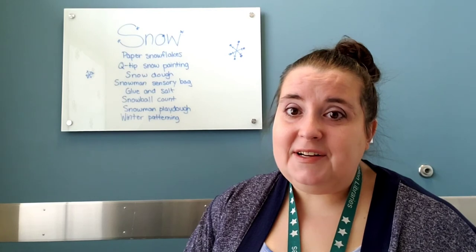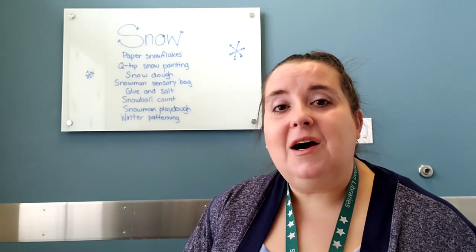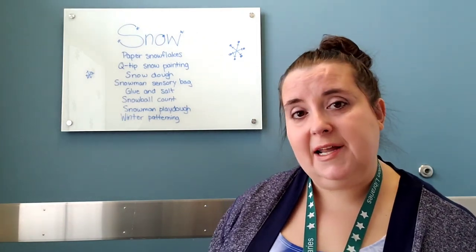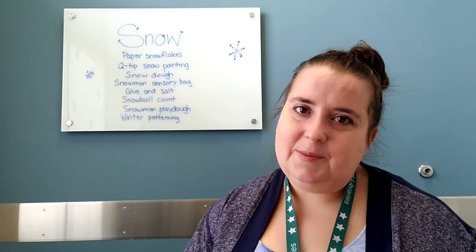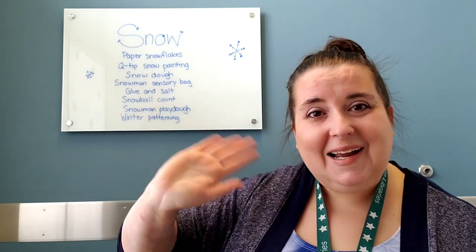That's all I have for you today — just a billion ideas. Hopefully some of them are helpful to you. I miss seeing you so much. I miss being able to do the prep for Storytime and have your kiddos come in and make their lovely messes here. But until we can do that again, I hope this helps you out a little bit. I will talk to you soon. I miss you. Bye.